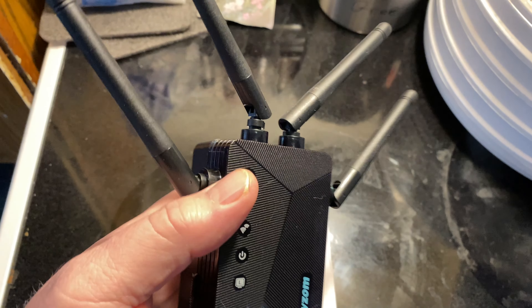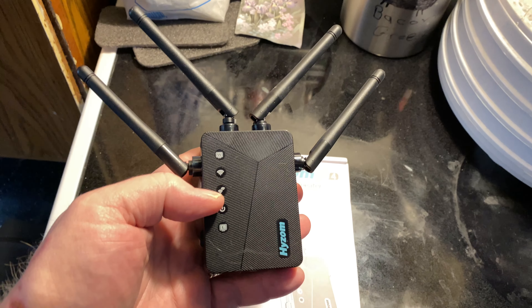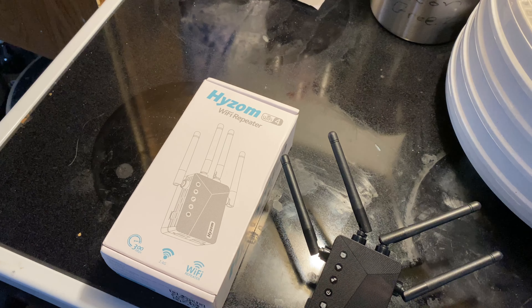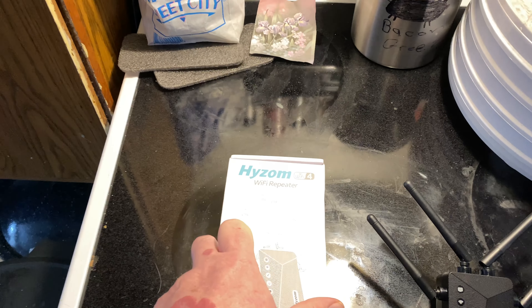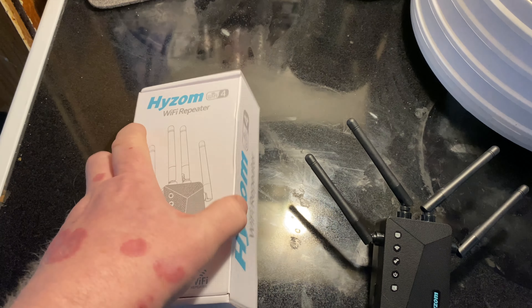So you can connect to your Wi-Fi securely that way. And it has a 5,000 square foot range. Of course, that is dependable on your surroundings, your walls and all that stuff.